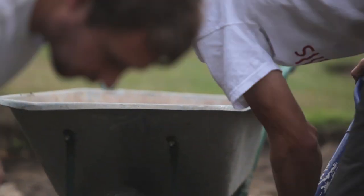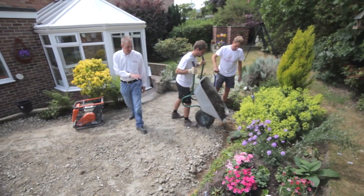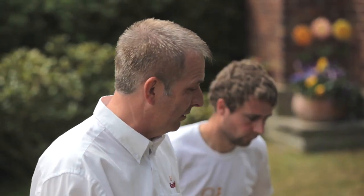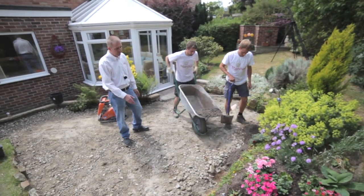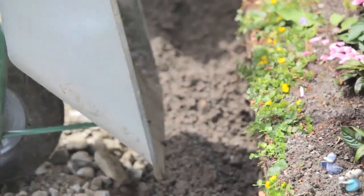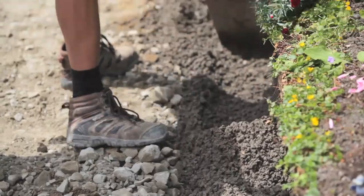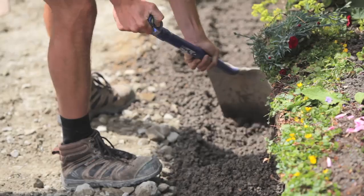So the mixed concrete is now going to go into the trench. Matt's going to level it out. It's important that the footing is level to take the wall — if it's not level, of course you're going to have a wonky wall, which we don't want. As you can see, the mix itself is semi-dry, which is what we want. We don't want it slopping around all over the place because cement — the wetter it is, the weaker it is.